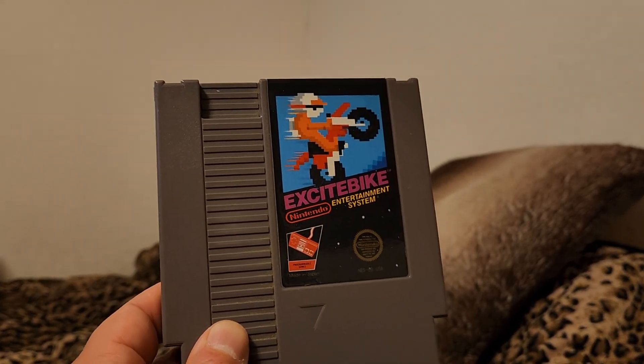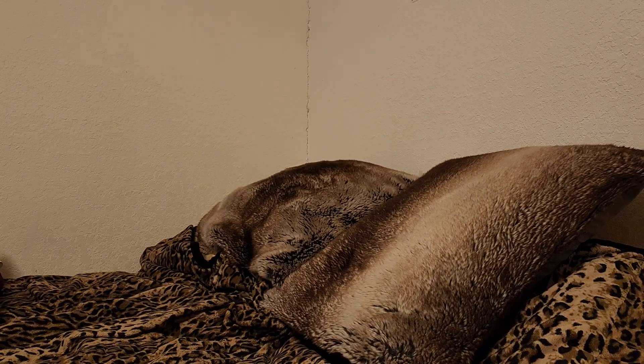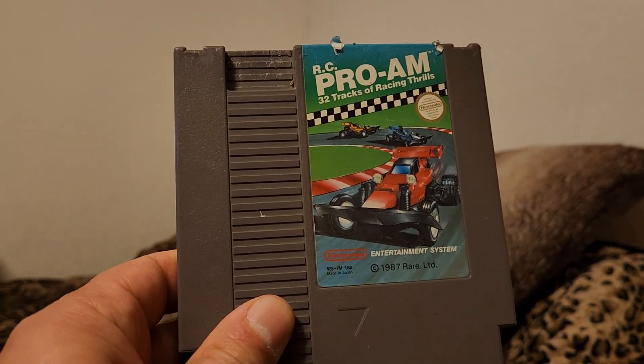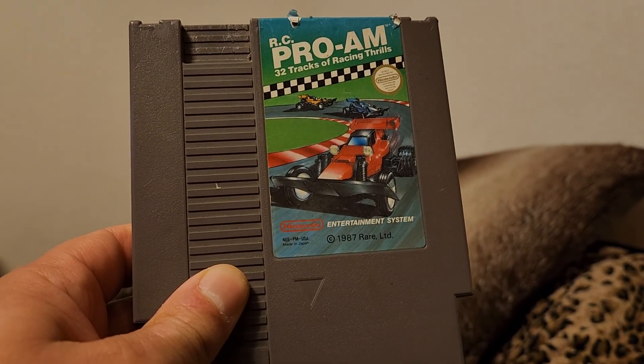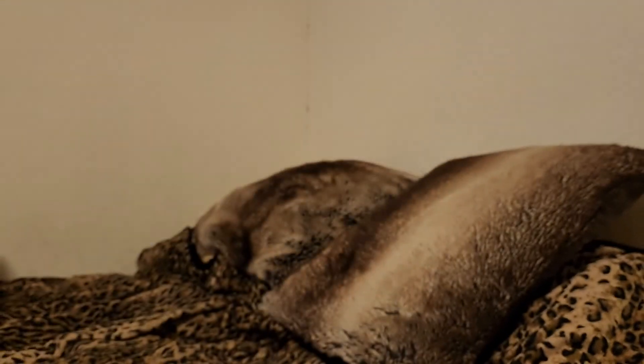Excitebike — all these are just excellent games, great games, all around I can't complain about a single one. RC Pro-Am — a very common game, but the sequel is very hard to find, and I do have that.